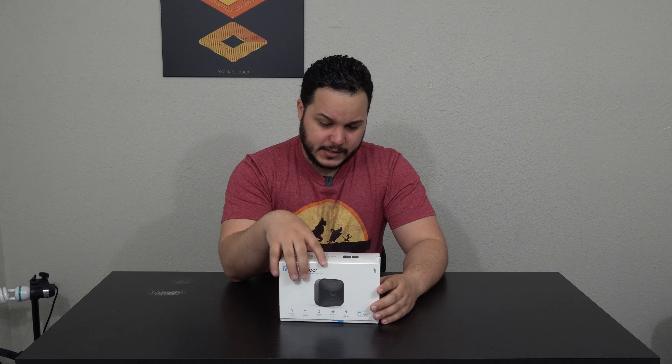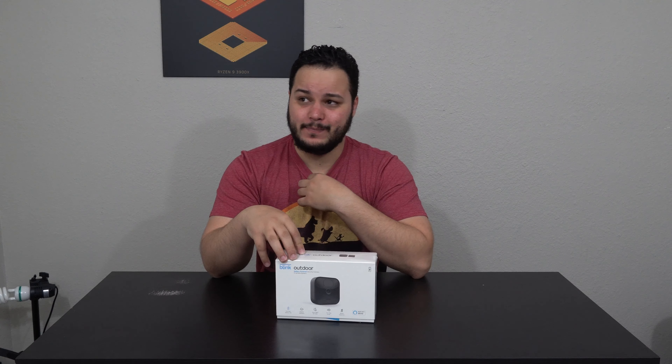Welcome back to Gadget Conquest. This is the Blink camera — the outdoor variant. There's also an indoor variant. I actually wanted to get the indoor variant but it was completely sold out at Best Buy, even sold out online. The outdoor variant here is $100 for the single camera and it also comes with a sync module. It goes on sale for about $25 off, so about $75, which is a really good deal for a completely wireless outdoor camera that has both a cloud subscription service and local syncing.